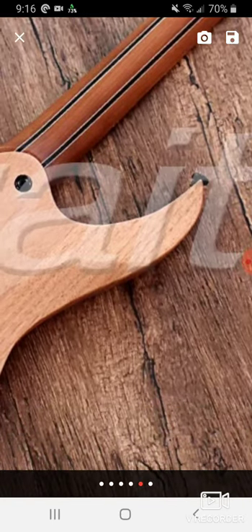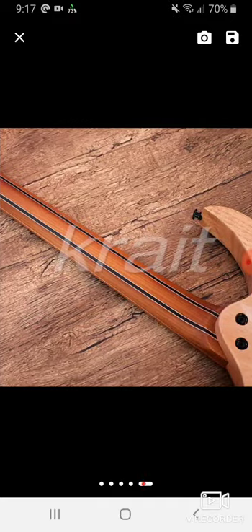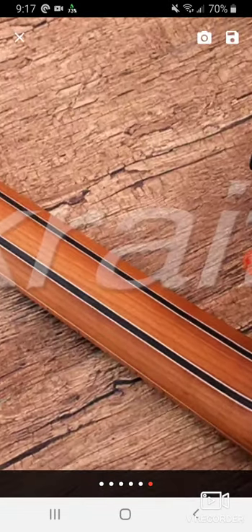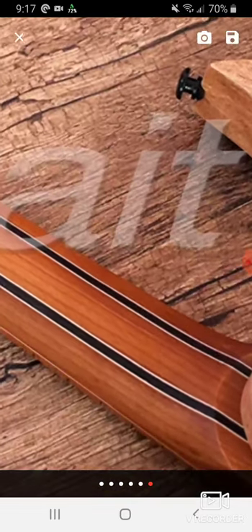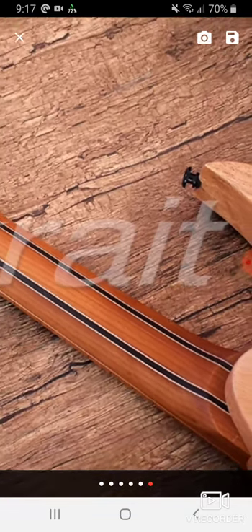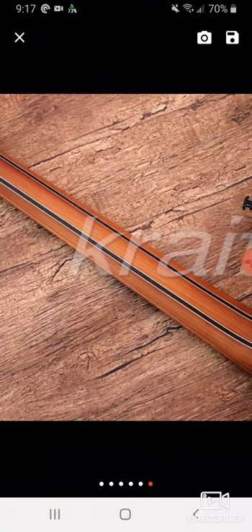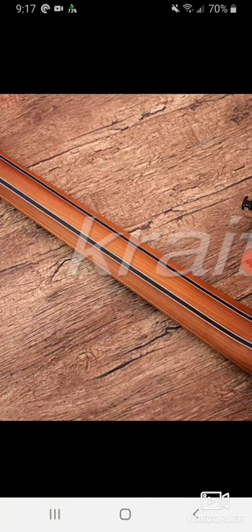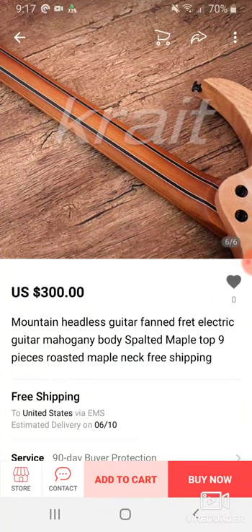It could just be the lighting in the picture. But if they're trying to keep up with Strandberg... No, I think it's just flat, because you can see down here on the heel — it would be different on the heel, and it would also be different near the top. Some of the newer Strandbergs are dealing with that newer style of Endurneck.